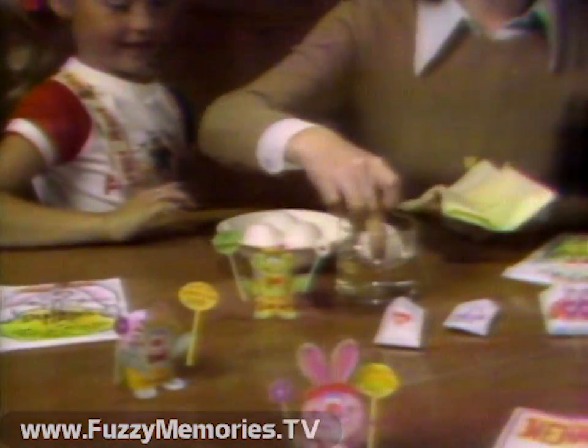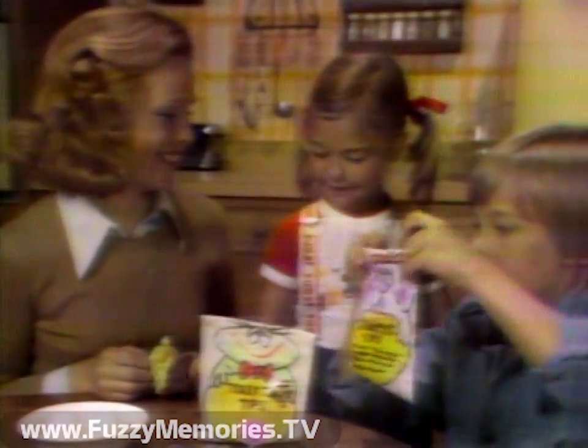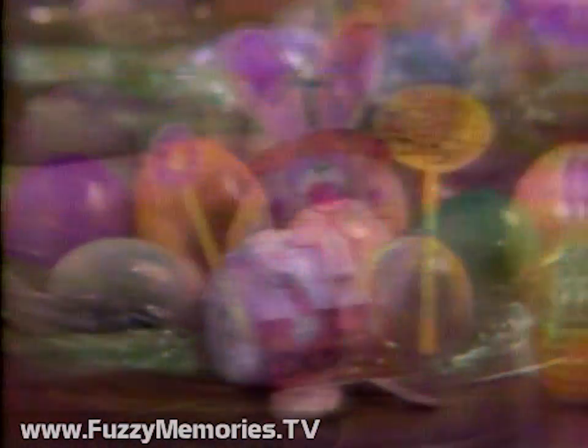To shake an egg, just dip a hard-boiled egg in water and put it in a bag. Now add the coloring crystals and shake. Let the eggs dry, then rinse with water.